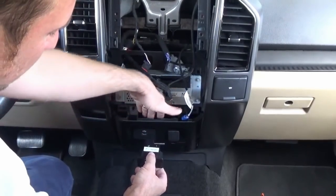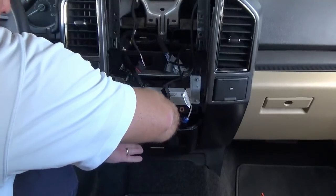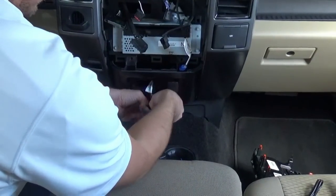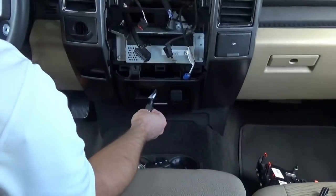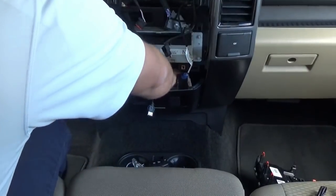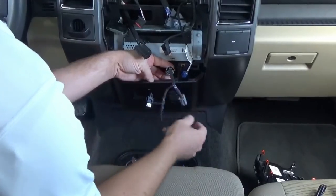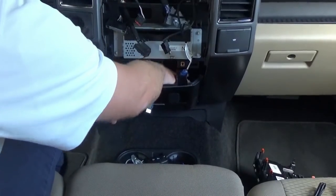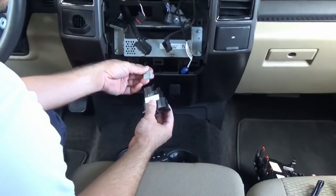We're going to put our hands in here, get access to these tabs, push them in, and then slide it out. Once that's out, there are two little tabs on the top and bottom of the USB connector that will release it from this little shield. We're also going to unplug the cigarette lighter, which is located right next to it. We're going to send you a little pass-through kit here — basically we need power and ground for our replacement USB hub, so we're just tapping into the power and ground on your cigarette lighter so we can plug it into our new hub.